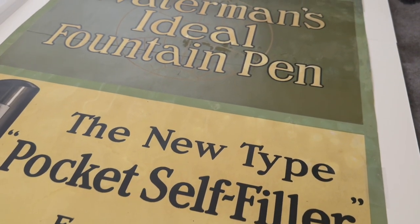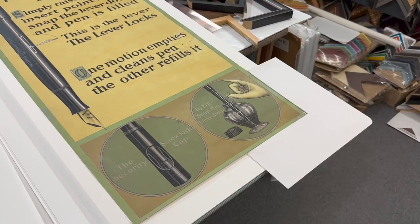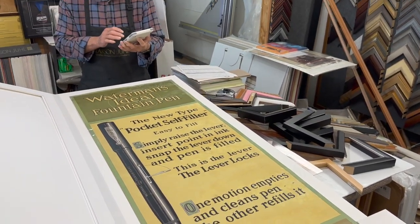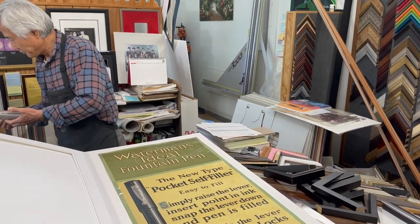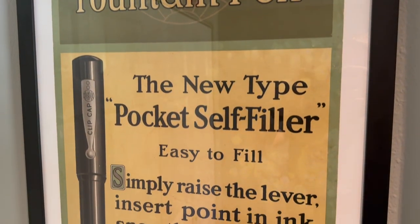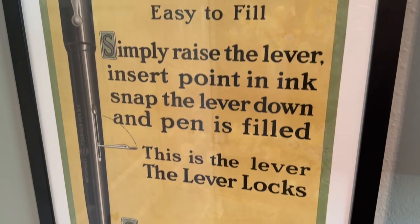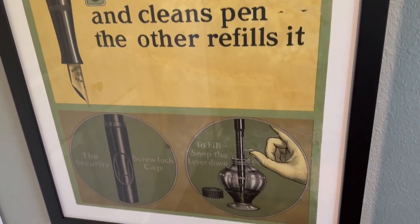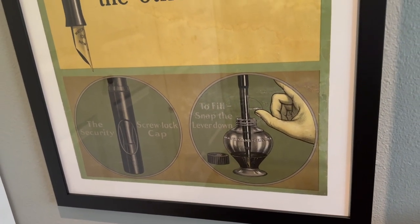As soon as I got it back, that's when I decided to take it in and get it framed. I took it over to a local Rainbow Art frame shop, and now it's perfect — it's up on the wall and I look at it every day. I'm so thrilled, and I'm just thrilled with the amount of work that was done to it too.